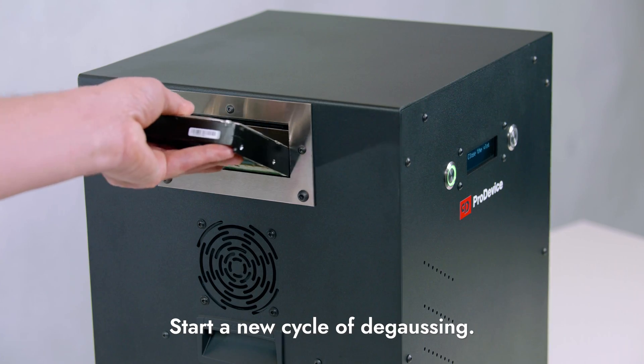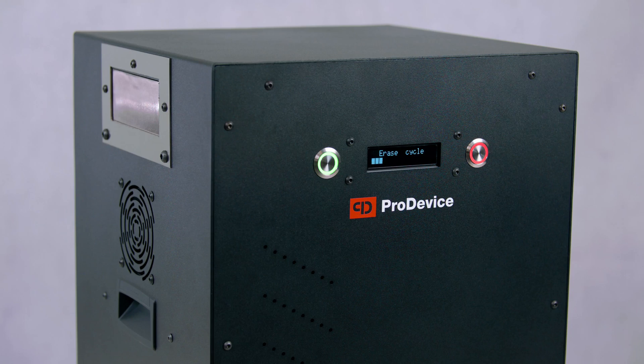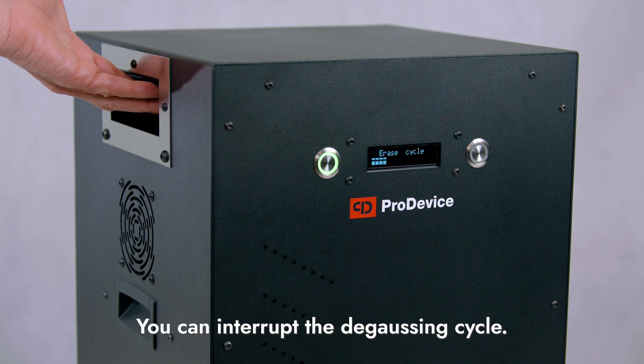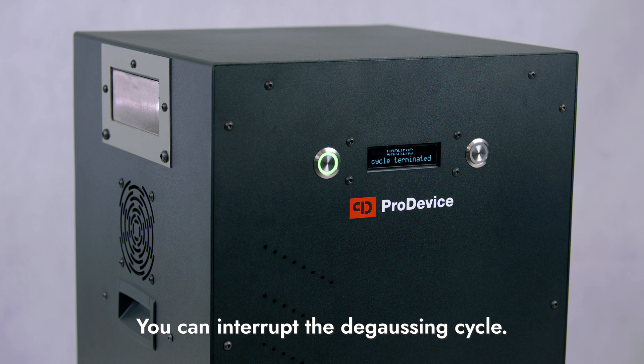The degausser is ready for a new cycle of degaussing. Note: opening the media input during the degaussing cycle will terminate the degaussing process.